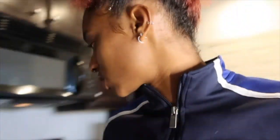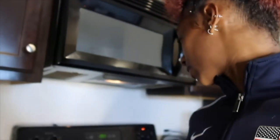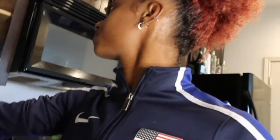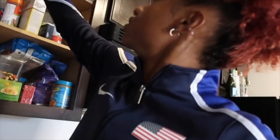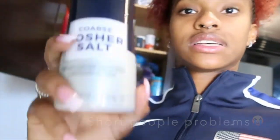If you're interested in this video, stay tuned, like, comment, and subscribe. Right now we just boiled the water, so we're getting ready to put the pasta in. We're going to add a little salt to the water just so the water is flavored. I'm going to use kosher salt — that's what I got, so that's what I'm using.